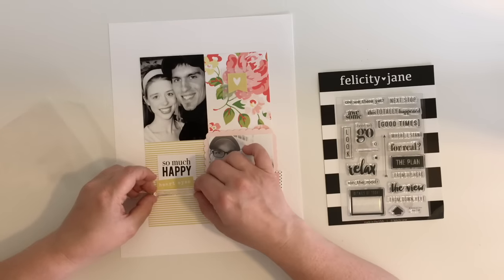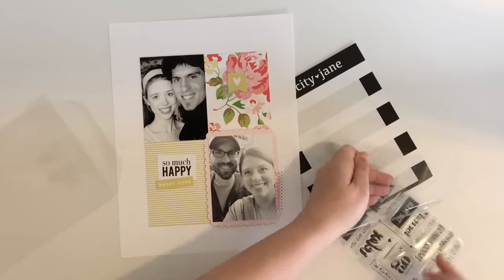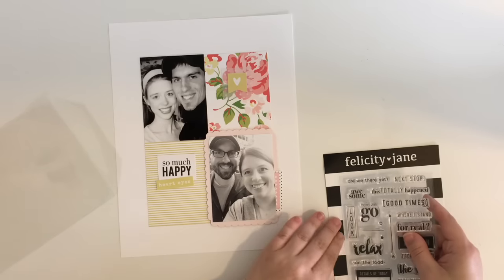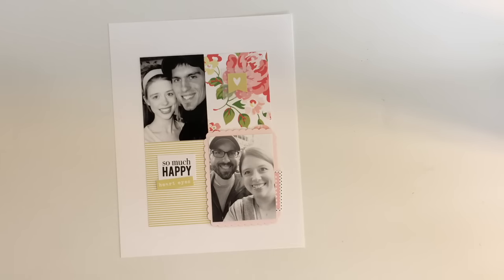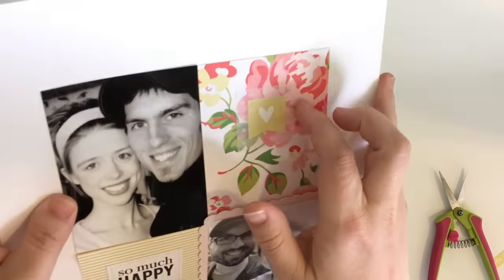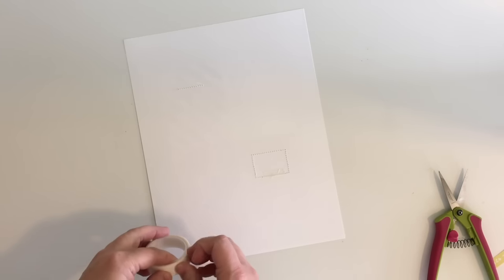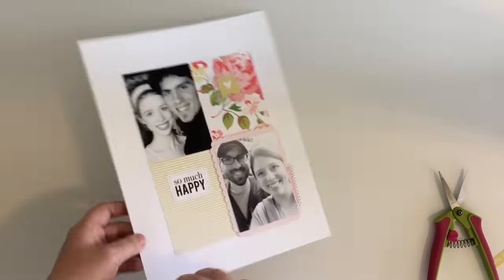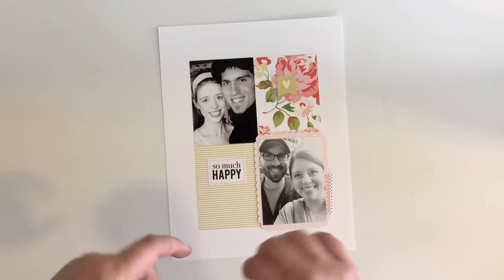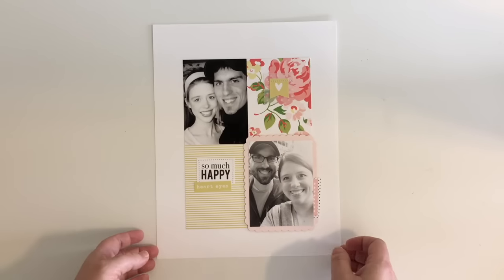Like I said, this kit is very travel and on-the-go themed, so there weren't a lot of stamps that would work. I did pull out an arrow just in case — it probably would have been fun to point towards the current photo of me and my husband — but I didn't want to chance messing it up, so I decided to skip it altogether. Then I took my whole layout over to my sewing machine and stitched the embellishments on the 3x4 cards. I love the way that looks. I had to take off my 'heart eyes' strip, so I get some more adhesive on that and tape it back down.